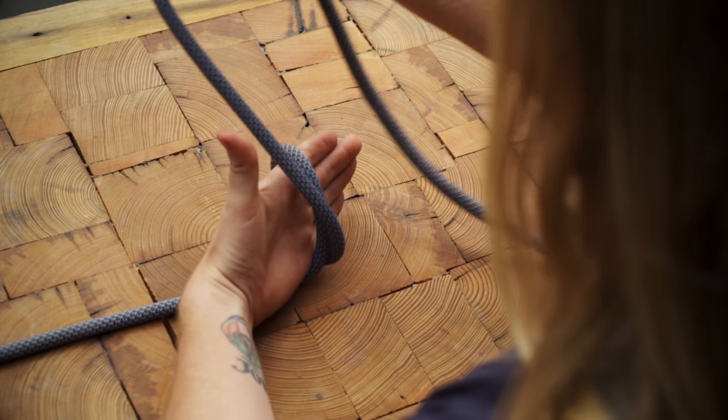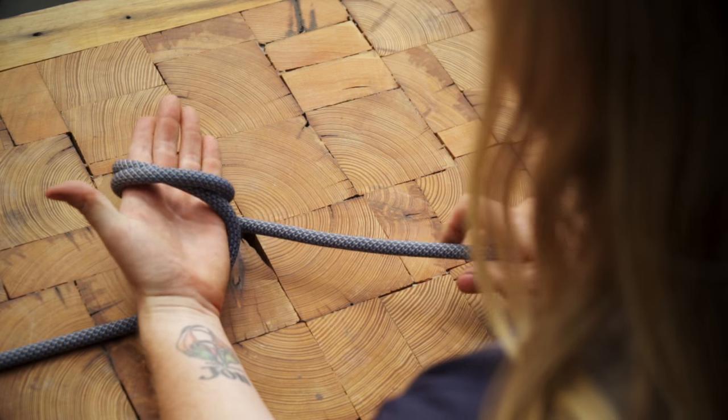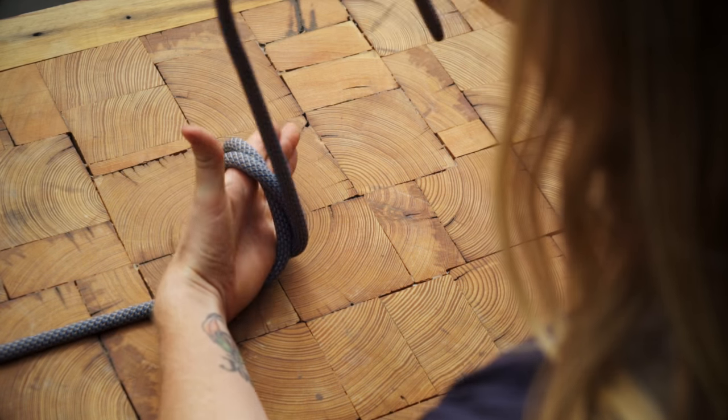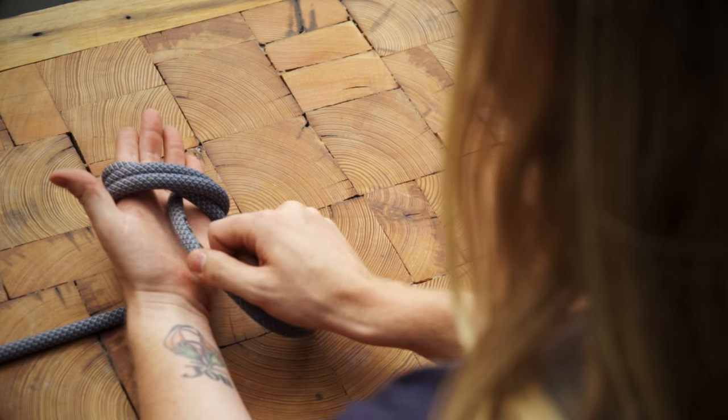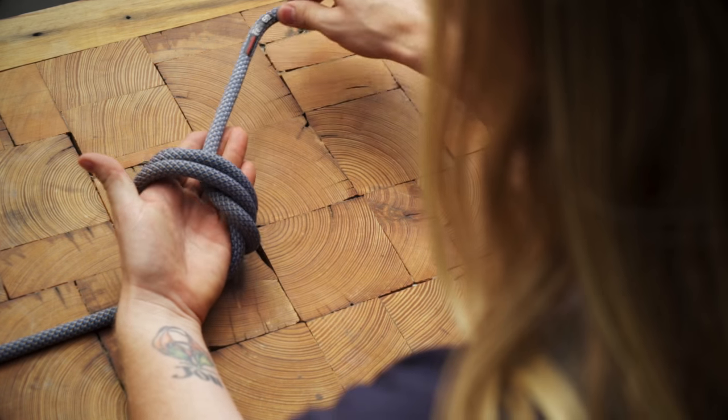Then wrap the working end over the rope in your hand to form an X over your palm. Wrap the working end over again so that there are two parallel strands crossing the first. Now feed the end under all three loops starting near your thumb.